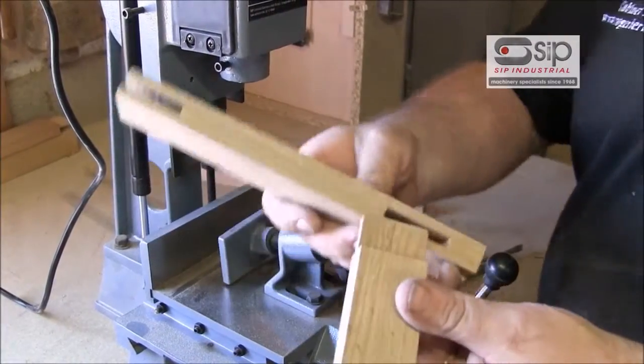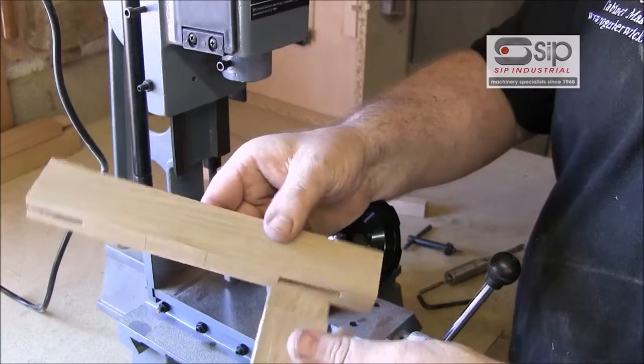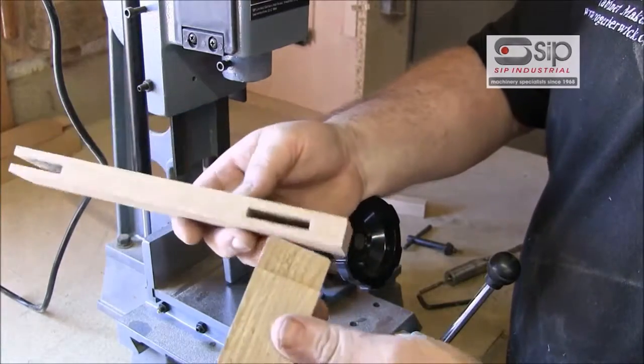One of the joints commonly used in cabinet making and woodworking construction is the mortise and tenon joint, as you can see here. The mortise hole is a square hole into which the tenon goes.